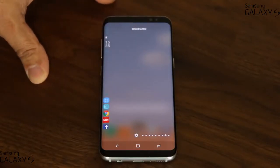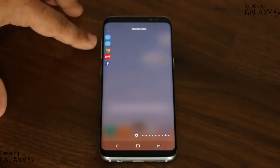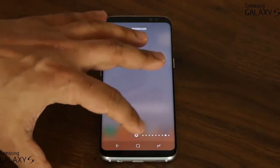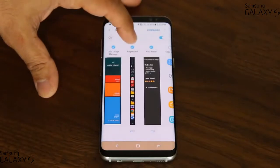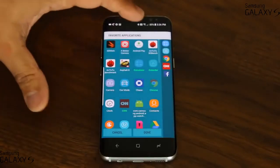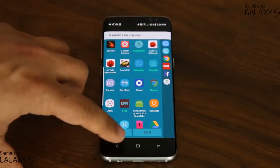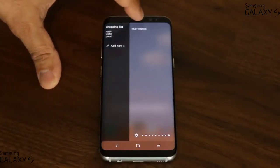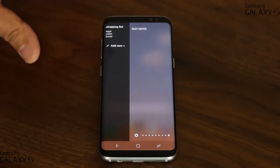You've got the edge board with some handy quick options. If you tap the button there, it gives you a list of all your favorite apps that you can quickly access. If you tap settings, it lets you go into the edge board, click edit, and change what apps you want in that favorites drawer. Scrolling over one more time, that's the fast notes panel — you can create shopping lists and have them on your edge panel anytime you desire.